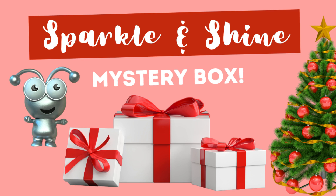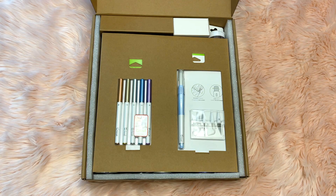Hi creative friends! Welcome back to my channel. Today we're going to be unboxing a brand new mystery box from Cricut. This one is called the Sparkle and Shine Mystery Box.